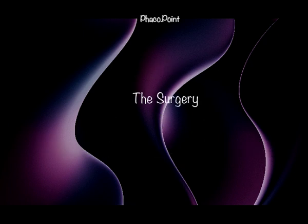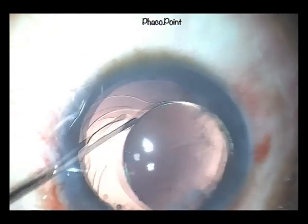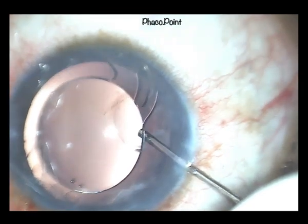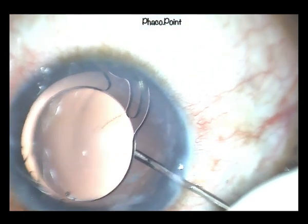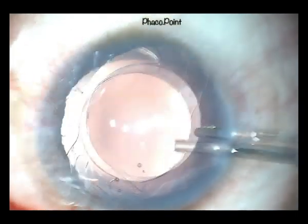Moving to the IOL explantation surgery itself: under adequate viscoelastic cover, the surgeon uses either a Sinski hook or a Kuglin hook and rotates the IOL into the anterior chamber. Adequate viscoelastic is placed both behind it to push the posterior capsule away, as well as above it to protect the endothelium.